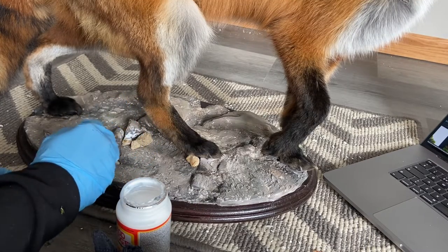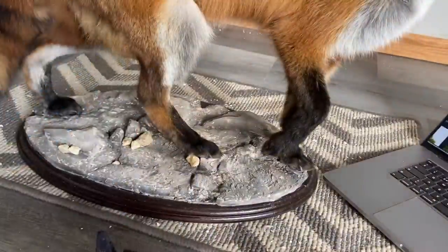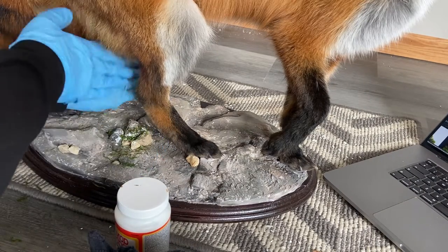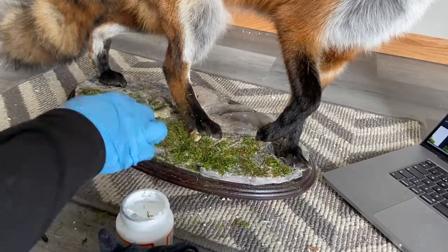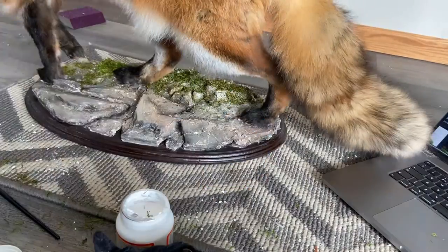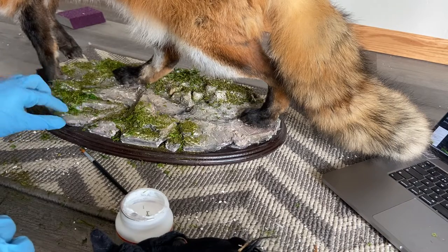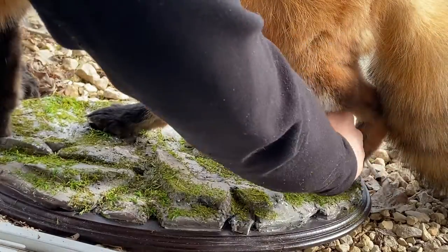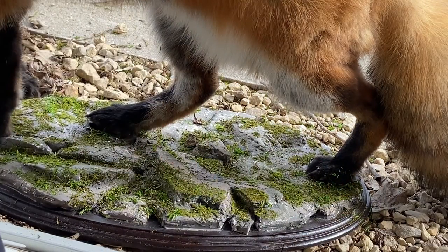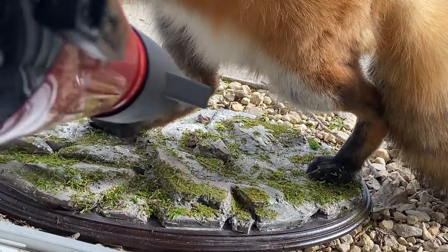Then I used some Mod Podge on areas where I wanted to attach moss. I am using preserved moss from Michaels, although there are some really cool artificial moss fibers out there that I would absolutely like to try one day. I am basically taking all the dust that is at the bottom of the bag and spreading it on the glue. I would then use a hair dryer to get rid of the loose material, and once the glue was dry enough I would use a small wire brush to lift some of the moss up so it didn't look so flat.